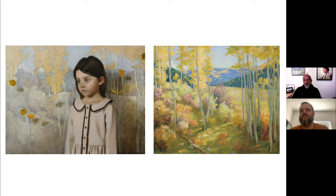Now let's turn to the subject at hand. Tell us what you learned about Joseph Henry Sharp that inspired you, and why did you choose the painting that you chose to emulate?